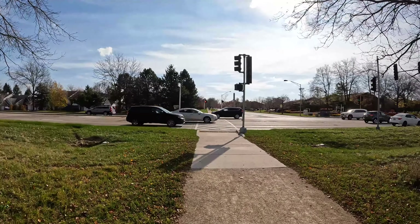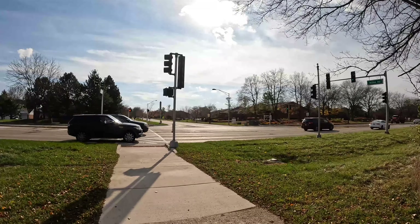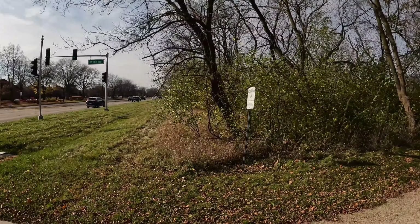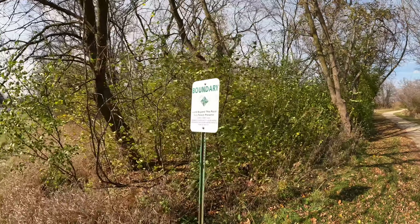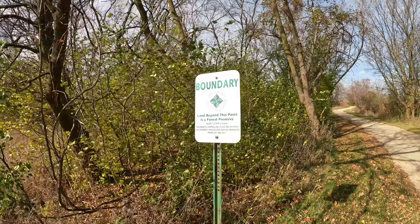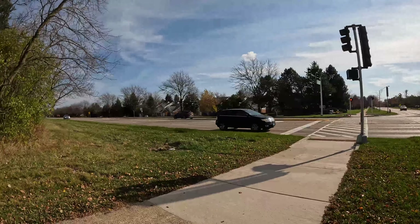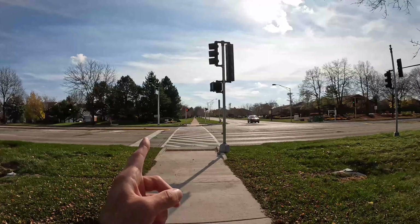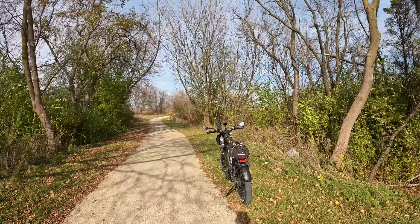It looks like this side path comes out right where Lake Cook Road meets Wilkie Road, indicating that we're in a Lake County Forest Preserve at this point. Incidentally, if you're not aware, Lake Cook Road is named because it is the road that divides Lake County and Cook County. So if we cross the road over here, on the other side is Cook County, and currently we're on the Lake County side.